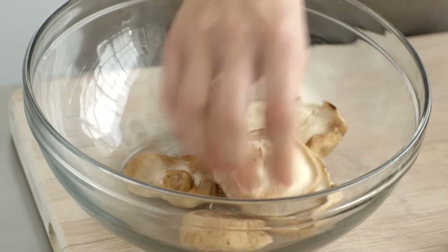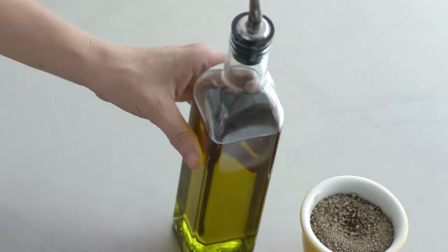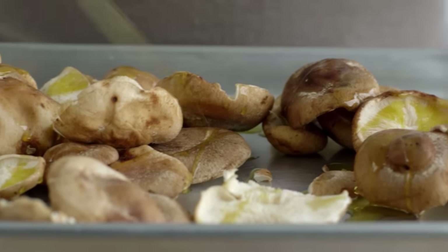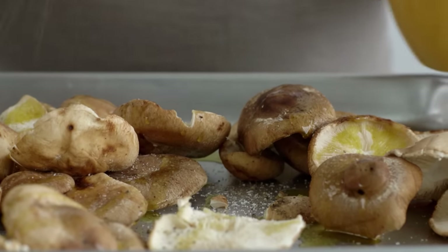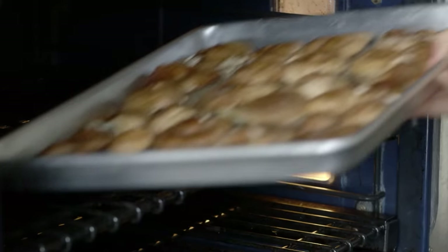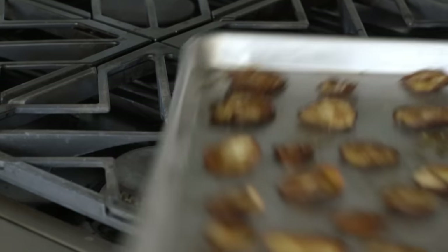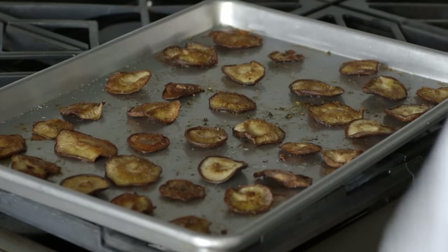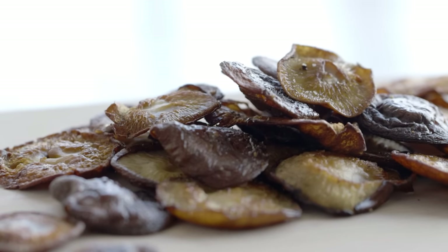To make roasted shiitake mushrooms: remove the stems, place the caps on a baking sheet, and drizzle with olive oil. Turn and drizzle again. Season with salt and pepper. Roast at 400 degrees, turning once, until crisp — 35 to 40 minutes. Season with more salt and serve warm or at room temperature.